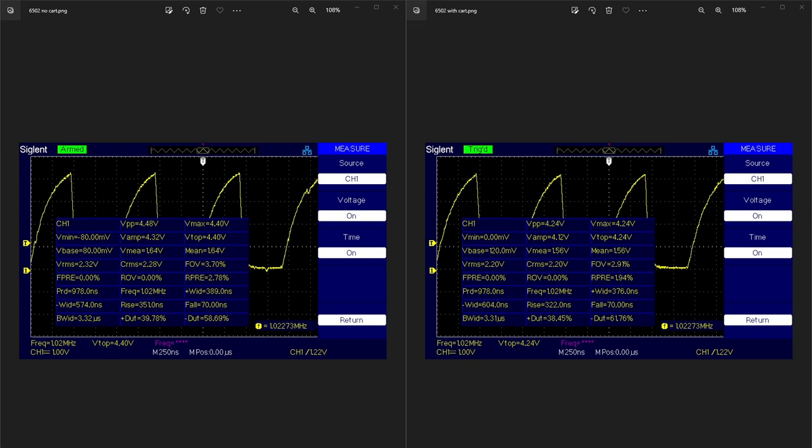Unfortunately we can't say the same about the 6502 chips. I noticed this across all of the 6502s I tested. Right off the bat, the 6502 with no cart in it — its numbers are quite a bit lower; peak-to-peak voltage is down about four tenths of a volt. And when you actually insert a cartridge, you lose even more amplitude. There were significant amplitude losses by loading more things on the clock line.